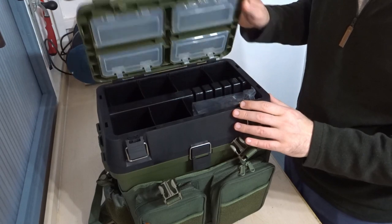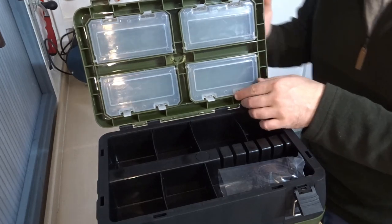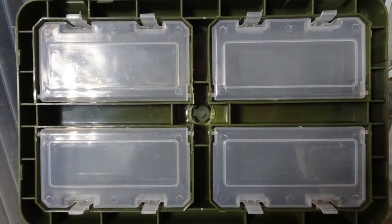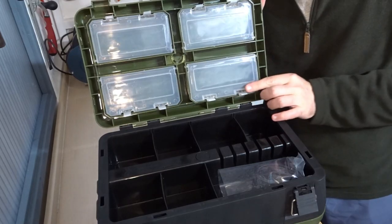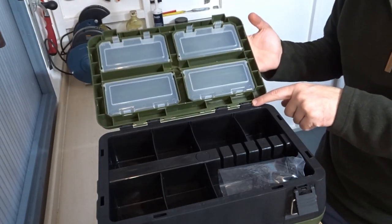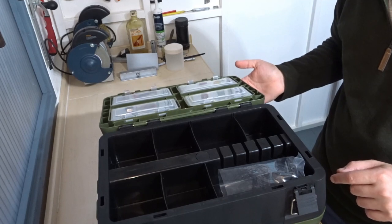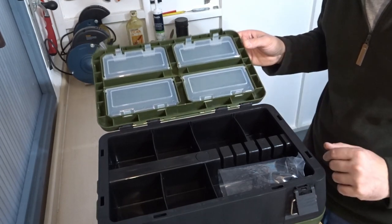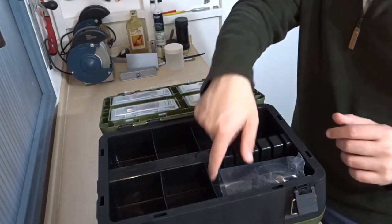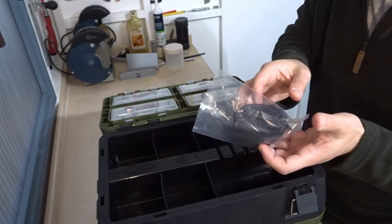The first layer comes off here, and in the lid you've got these sections which pop up with these two levers — you can add tackle into these, there are four of them in total. The hinge has got a metal pin and it sits back almost level, just a bit further than level, so I wouldn't want to put too much weight in here in case you drop it and damage that hinge. I'll probably use this for hook links and things like that.